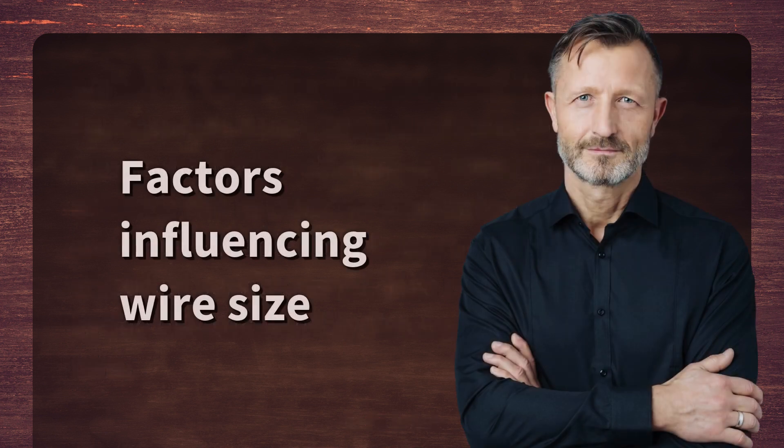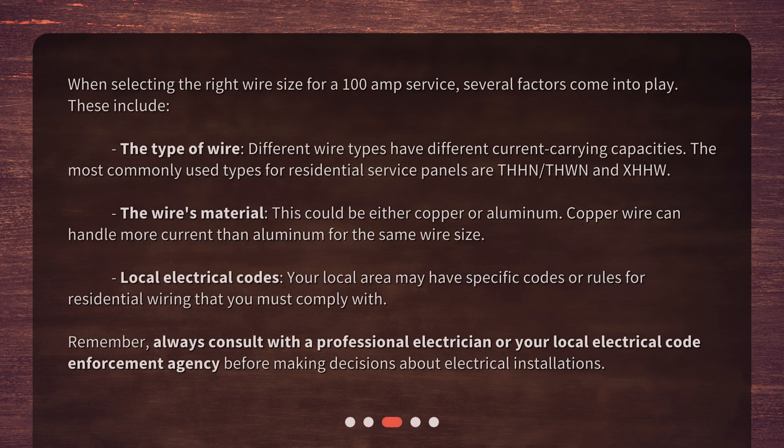Factors influencing wire size: when selecting the right wire size for a 100 amp service, several factors come into play. These include the type of wire — different wire types have different current-carrying capacities. The most commonly used types for residential service panels are THHN, THWN, and XHHW. The wire's material could be either copper or aluminum; copper wire can handle more current than aluminum for the same wire size. Local electrical codes may also have specific rules for residential wiring that you must comply with. Always consult with a professional electrician or your local electrical code enforcement agency before making decisions about electrical installations.